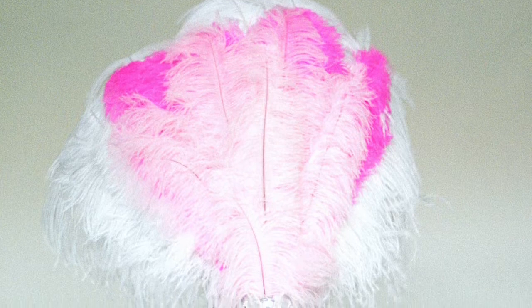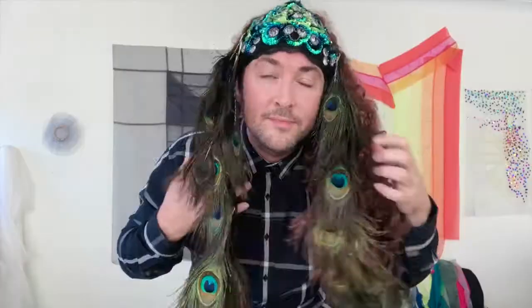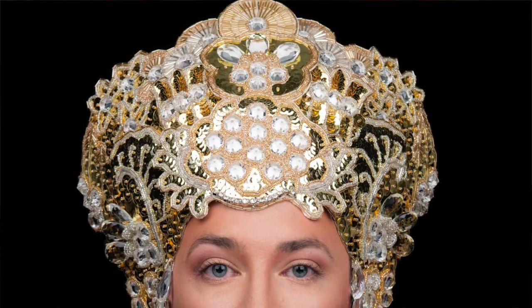I love making headpieces because it continues a practice of unique costume creation. Headpieces frame your face and alter your proportions. They're a great way to create height and volume, adding texture, colour and movement to your costume. I always think of a headpiece as a wearable version of what's inside, who you are. It's a bit like your thoughts are taking a physical form on the top of your head.